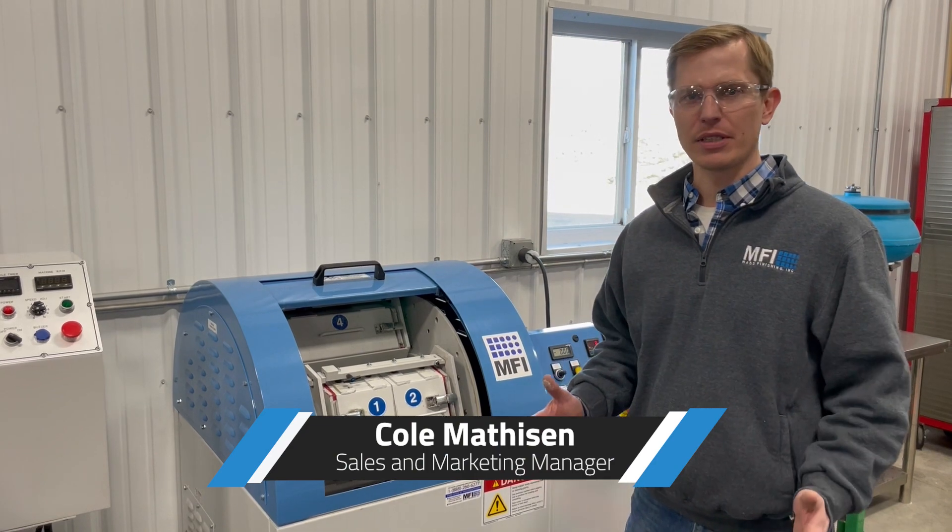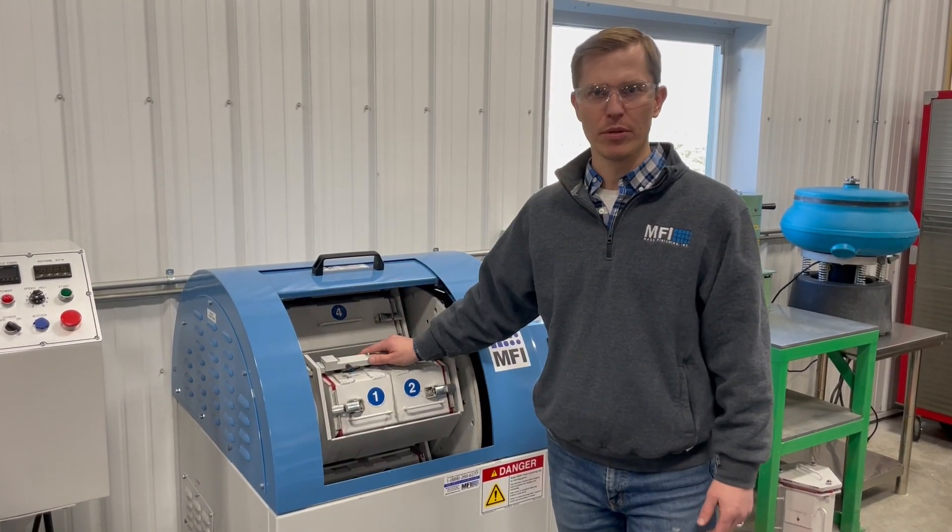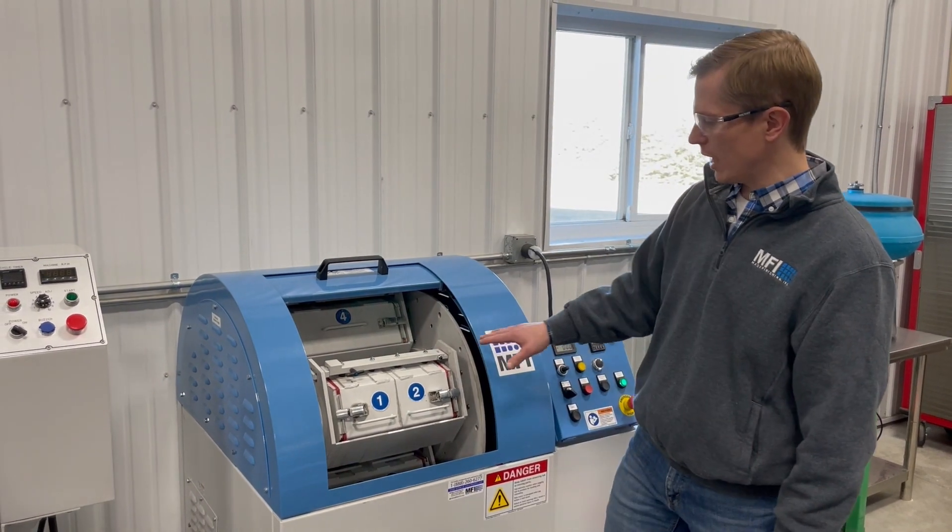I'm Cole with Mass Finishing and I'm excited today to tell you about our new lockdown bar for our HC-40 machines. We call it a lockdown bar because it locks the barrels into place.